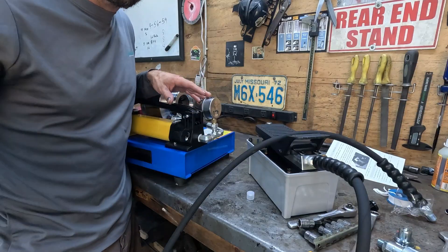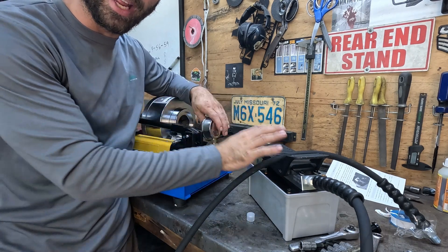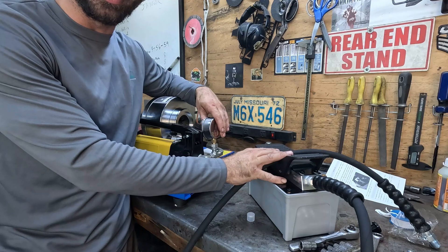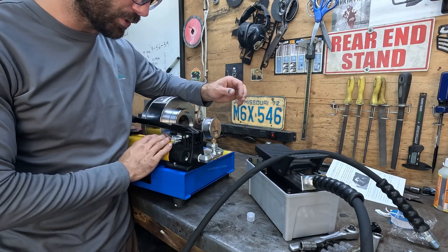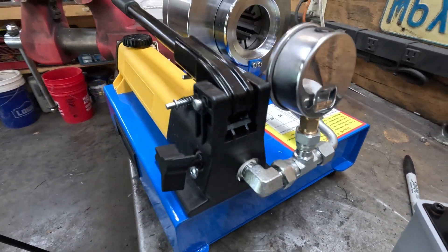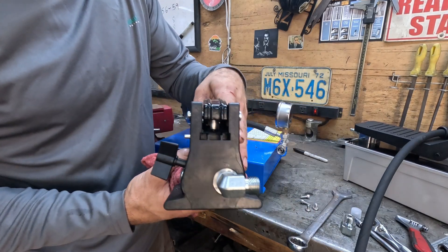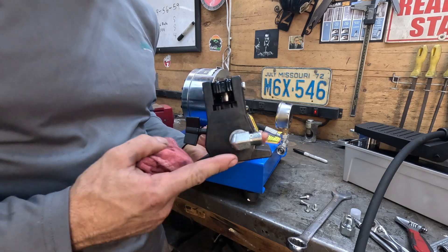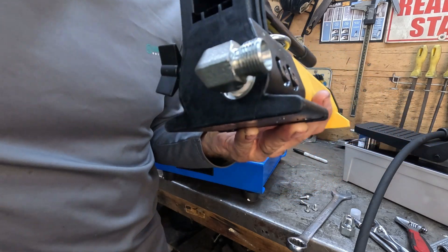If you wanted to keep the operation of both the manual hydraulic pump and the air over hydraulic powered pump, you would have to put a T in line here. But I'm not interested in keeping the hand pump, so I'm going to go ahead and remove it from the tool. We're going to steal a fitting out of the hand pump — I'll show you why in a minute.